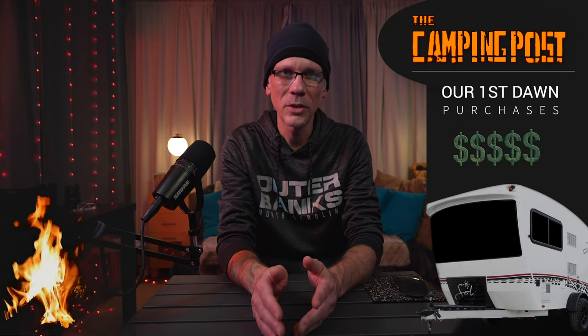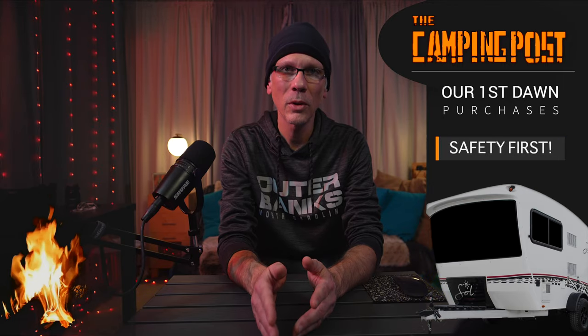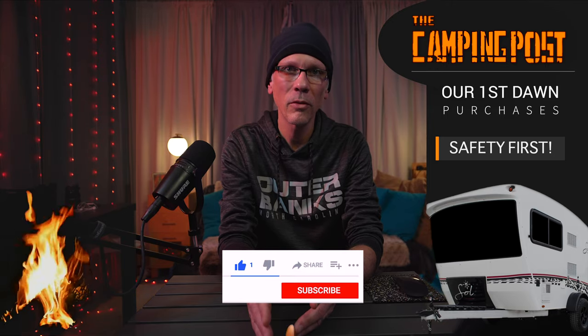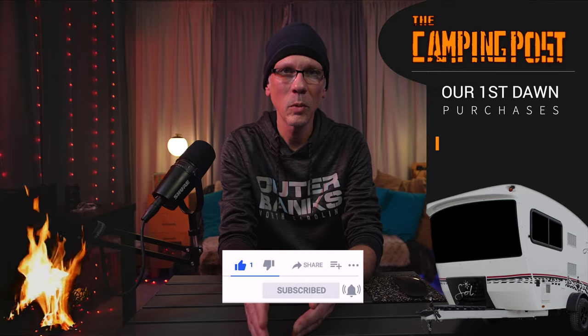I really suggest doing the internet research on that, and also taking the time to talk with your dealer to make sure that you're getting everything that you need in order to drive that camper safely down the road — not only for yourself, but for the others that are on the road out there as well. Safety is number one.